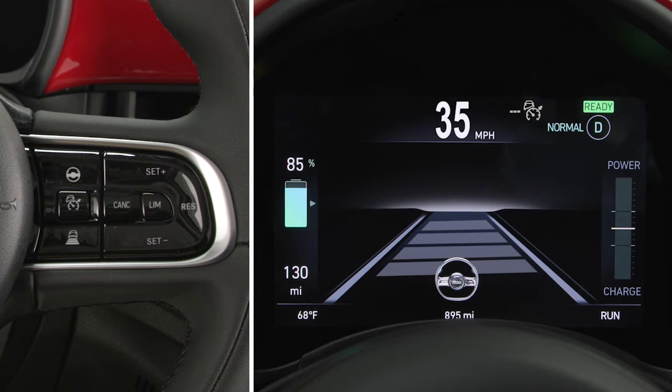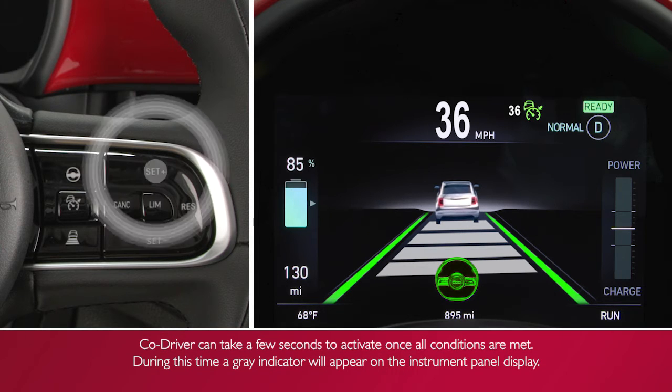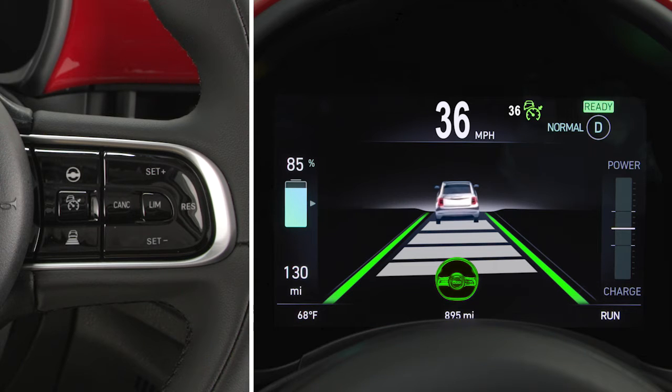You can adjust your speed using the set plus and set minus buttons, with one press adjusting speed by one mile per hour or one kilometer per hour, or by holding the button to adjust the speed in five miles per hour or 10 kilometers per hour increments. Additionally, you can adjust the desired distance to the vehicle ahead using the corresponding button.